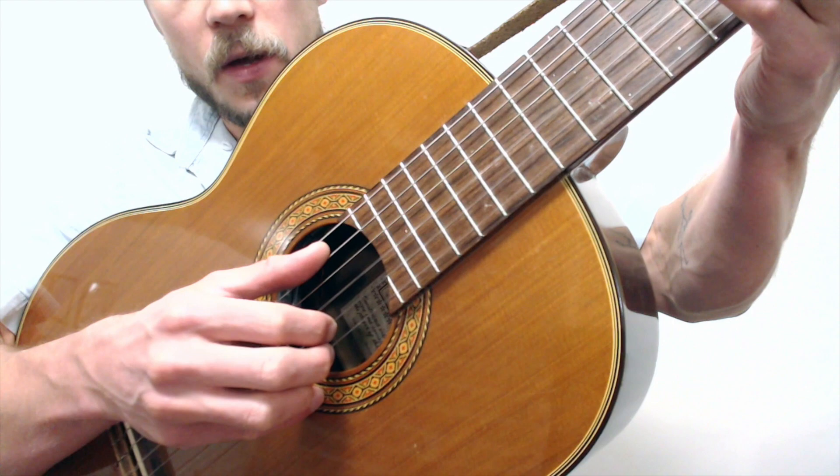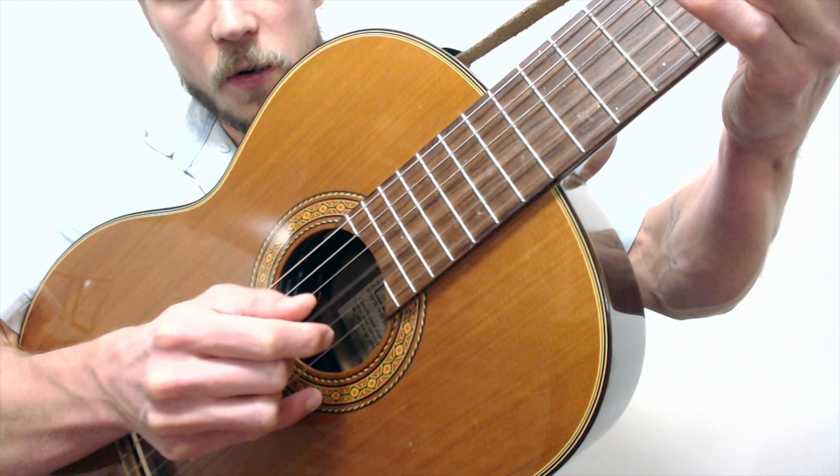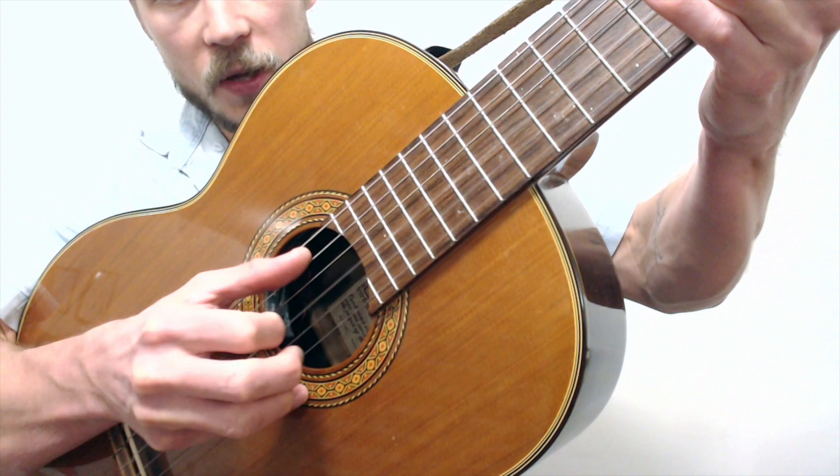It alternates between each one. Thumb on the fifth, first string; thumb on the third, second string; thumb on the sixth, first string; thumb on the third, second string. Practice that slow — it might be really confusing with the thumb doing more work than it's used to, but that's the idea.